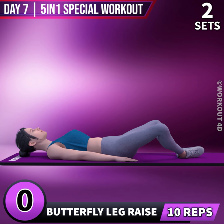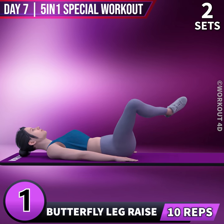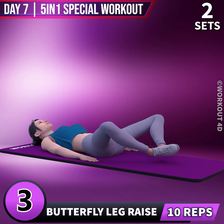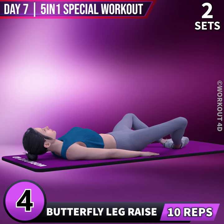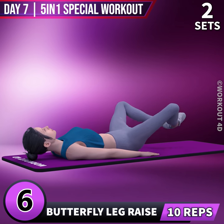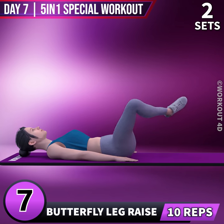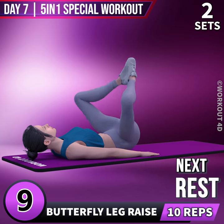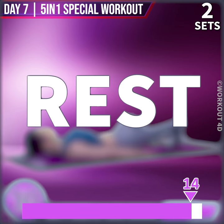Next exercise is Butterfly Leg Raise in 3, 2, 1, go! 1, 2, 3, 4, 5, 6, 7, 8, 9, 10. Rest time!